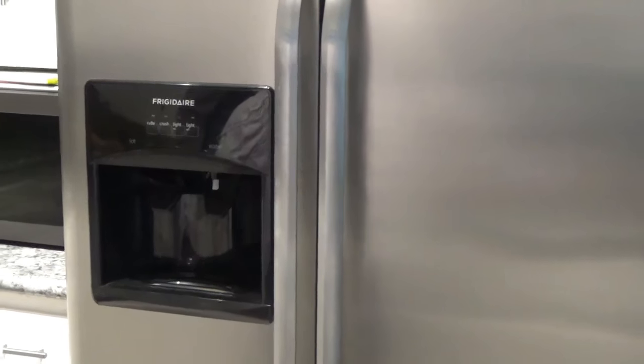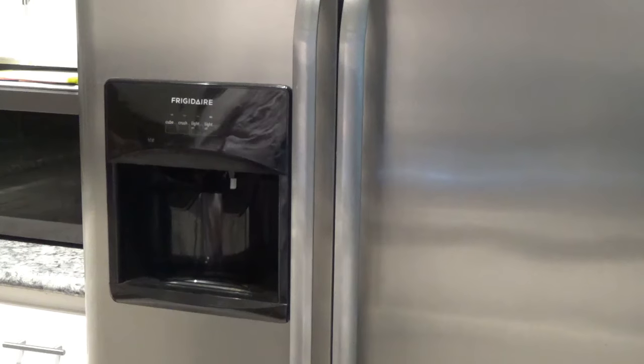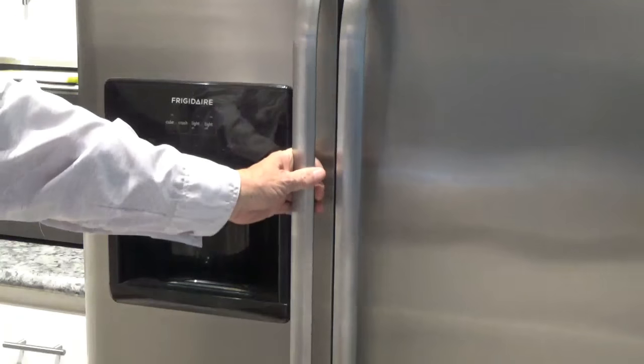Now the very first thing I did, of course, was went to my friends on YouTube to see if anybody else had this problem and how they handled it. A lot of people had this problem and a lot of people had a lot of solutions for it. And they would say, open this door and just leave the door open until it thaws out.